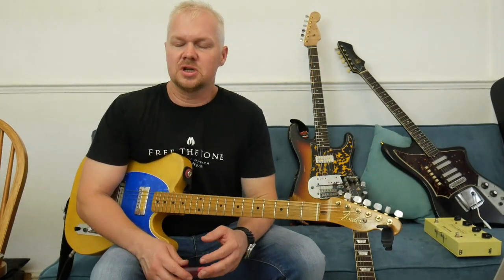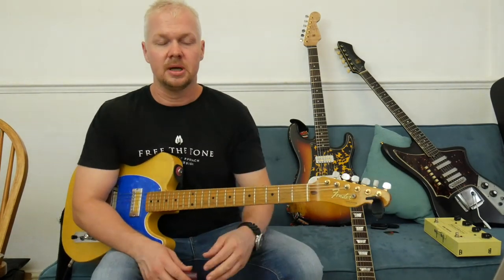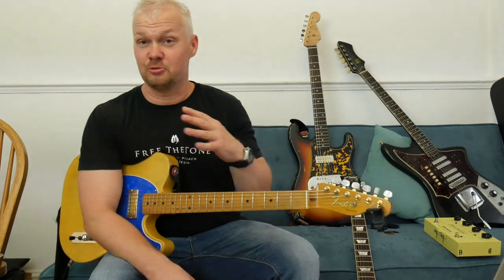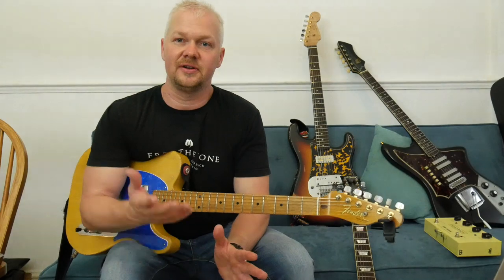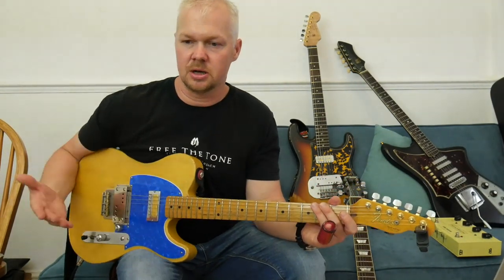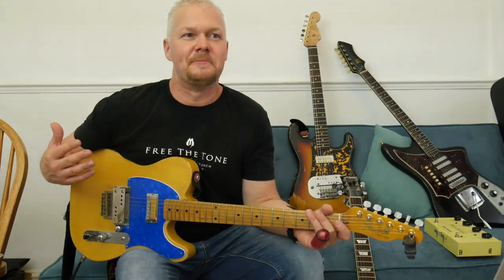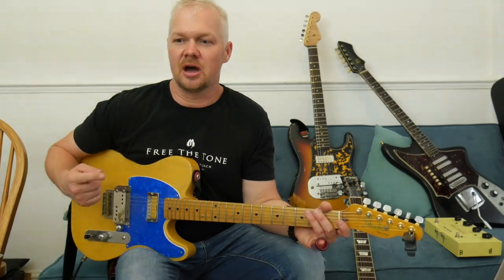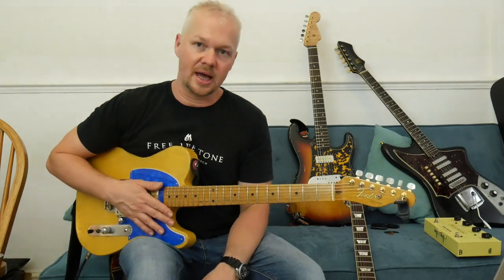There was a guy around England called Davey Graham — not a lot of people know about him, especially Americans, though you may be more up on British musicians. He was a massive influence on myself and many people in the 60s. Paul Simon and Art Garfunkel, on their album 'Bridge Over Troubled Water', covered an instrumental fingerpicking song from Davey Graham called 'Angie'.